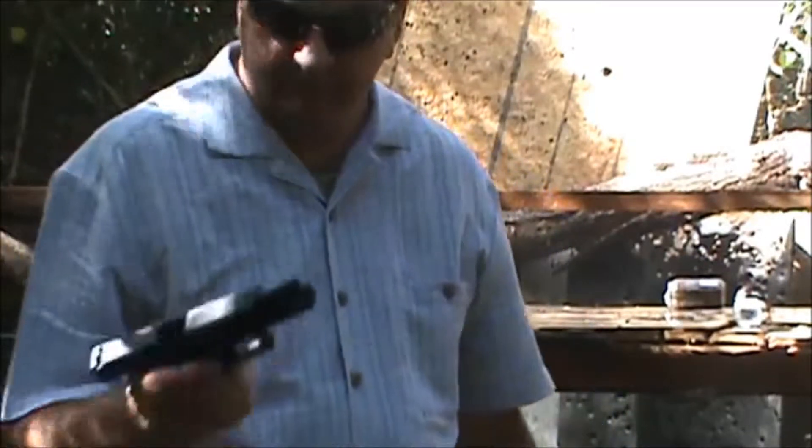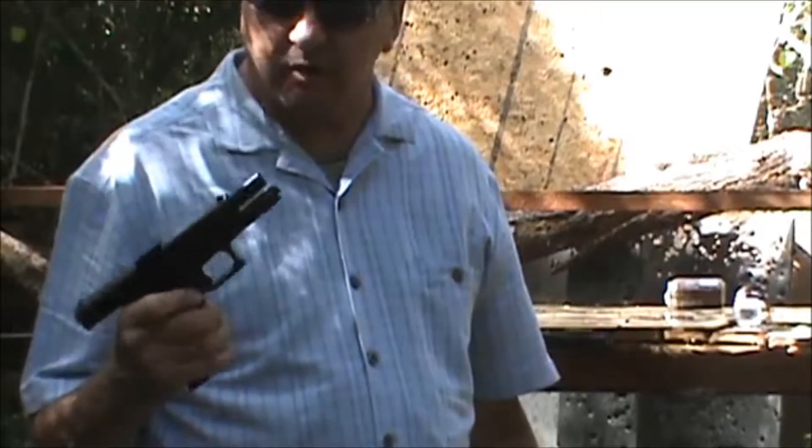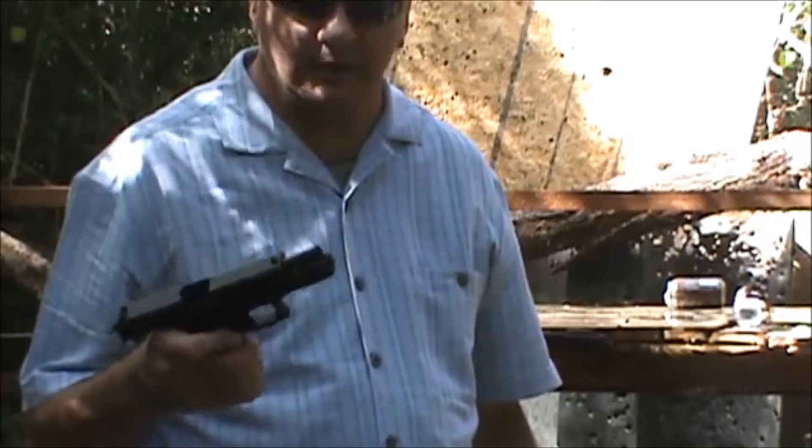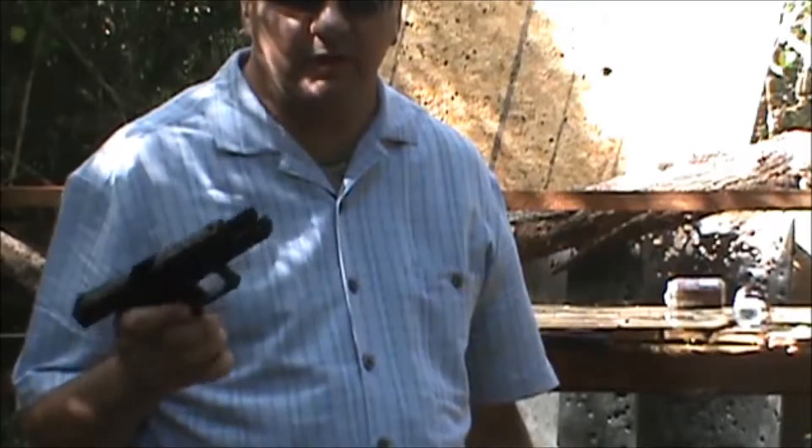As you can see, the block rolled — knocked the block off. So that's a pretty good little punch there. I do not want to be on the other end of this. Thanks for watching everybody, I hope you enjoyed the video. Have a great day.